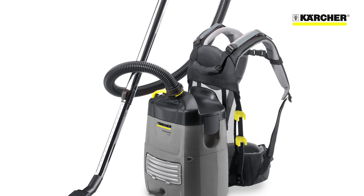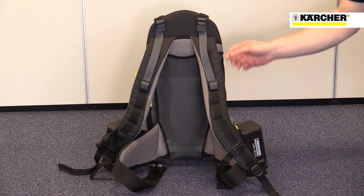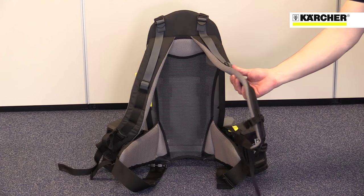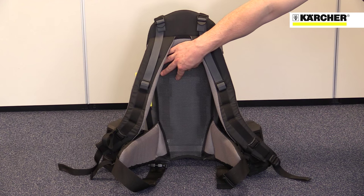The combination of lightweight and carefully designed straps makes the BV51 very comfortable to wear and easy to use. The strap system was designed with the market-leading German rucksack manufacturer Deuter. It has all the features you'd expect from a high-quality rucksack.